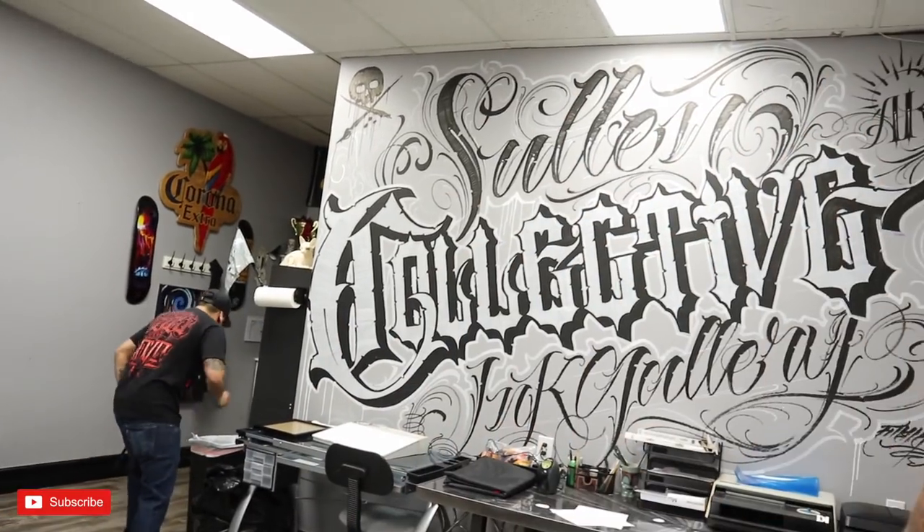I just want to thank my man Mike Morales here at Collective Inc. for hooking me up with this dope Sullen badge. I'm going to link them in the description below — you guys check them out. If you're ever in Garden Grove, California, go check them out.